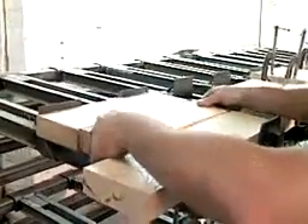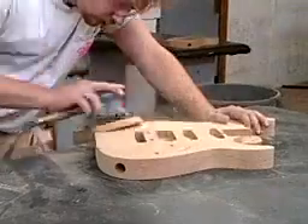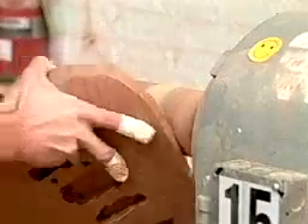Most guitars, including electric guitars, are made of light wood. The boards are glued together and then cut to make the body of the instrument.